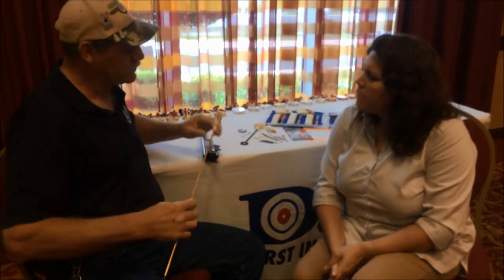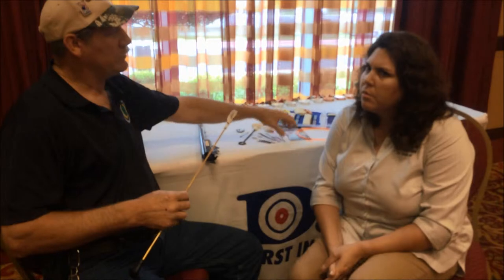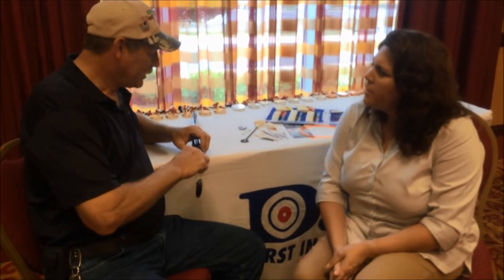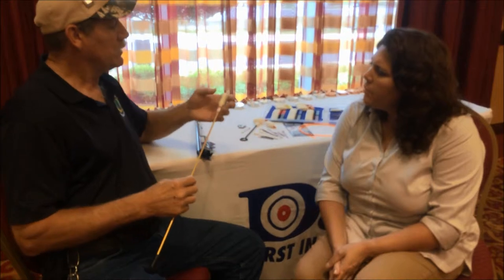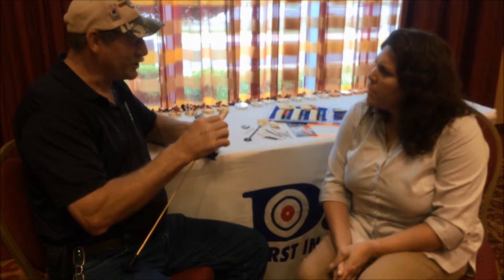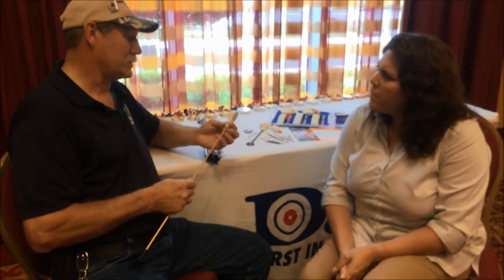Then you pull that one off, put it down, and grab another one that's got some grease on it. Put it in there and rub it back and forth to get some grease in there — not much, you don't want much on it. That's what I use these for. I've got four or five of them in plastic sacks, and they're all labeled with what's on them. It works out really slick.